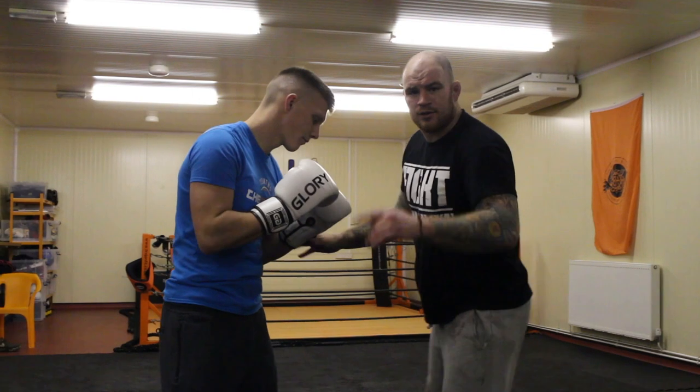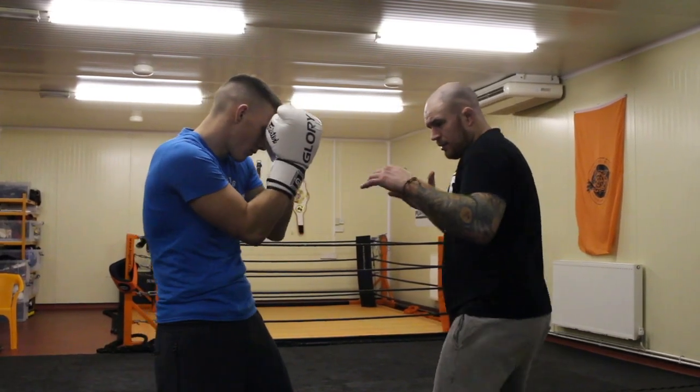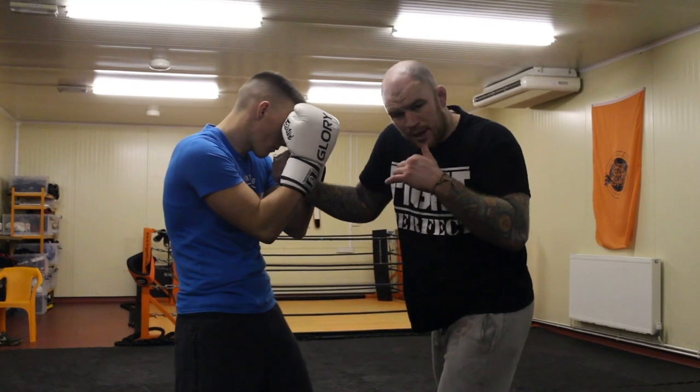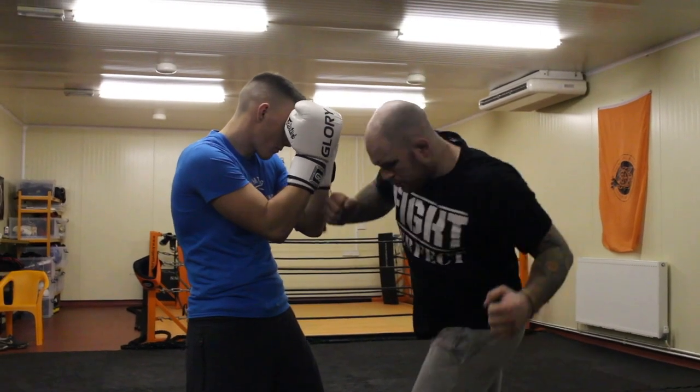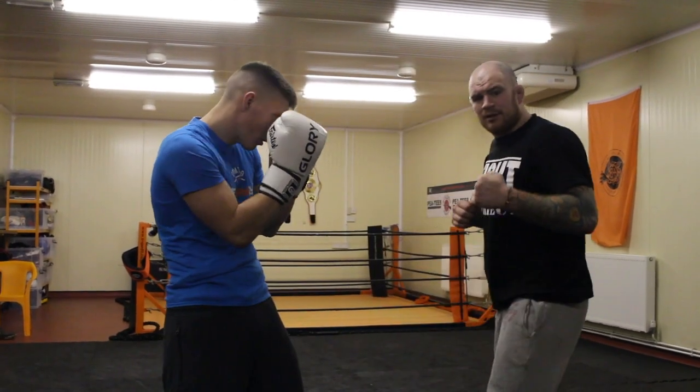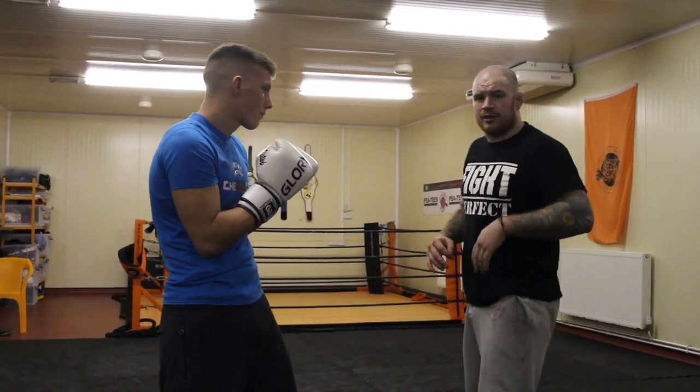I'm going to switch sides for Chris. So from here, drop, looking, hits for the uppercut, and he sort of loops his body around. He actually drops the guy — he throws it on and goes straight there.